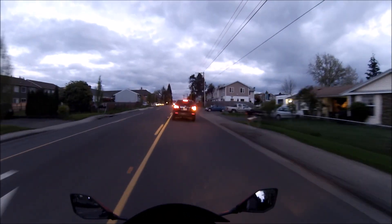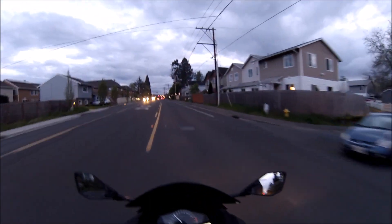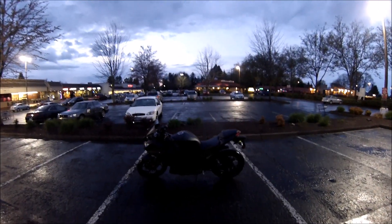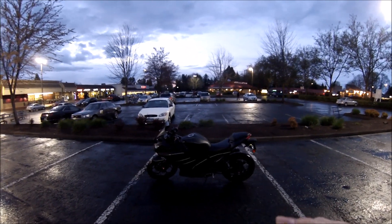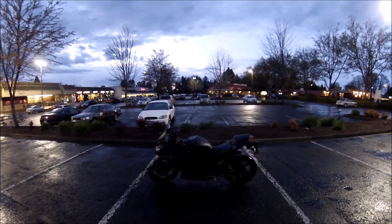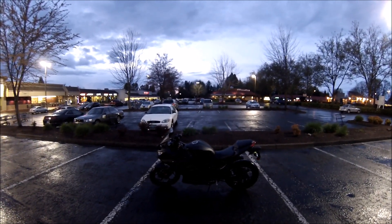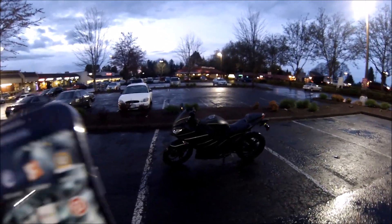I'm going to find myself a nice empty parking lot and we are going to park for a second and show her off. Alright, there she is. Now here's the nice thing — check that out. Hopefully the camera is getting that. That's what she looks like when the light hits her.